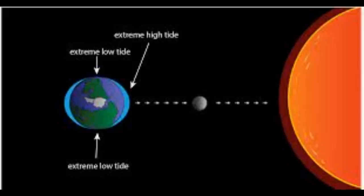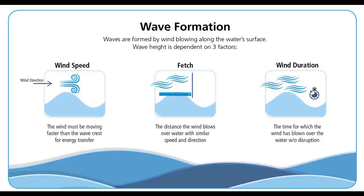Tidal power is predominantly from the influence of the moon. Wave power is actually the wind blowing across the sea, and they have two distinct characteristics to them.